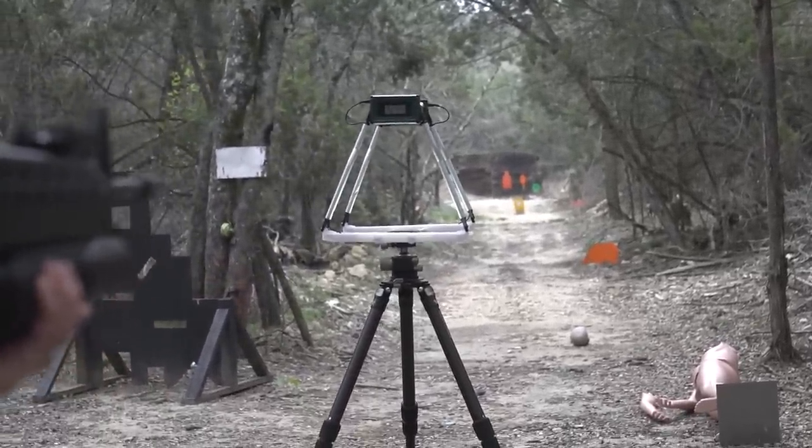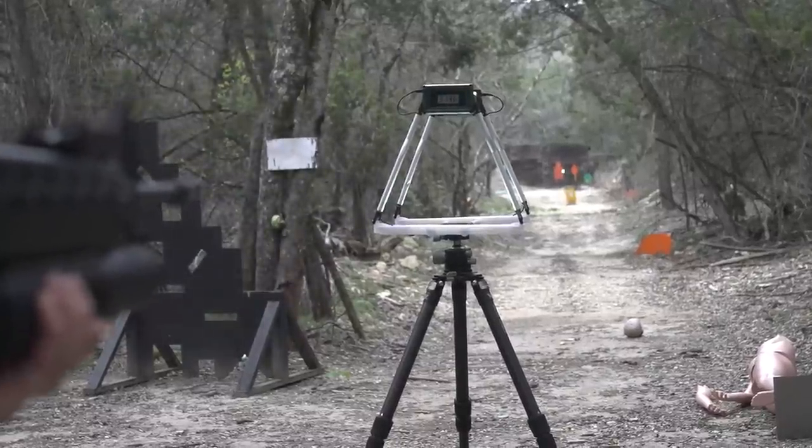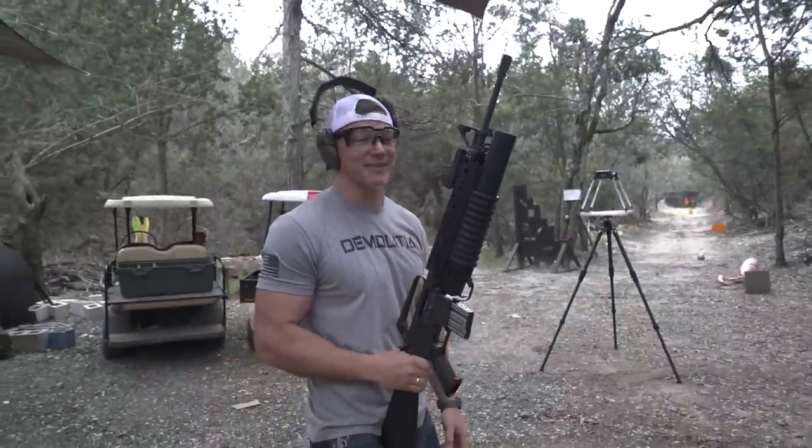The M16 20-inch barrel reads 3,152 — and another at 3,200. That is screaming. That's a lot faster. I wonder what it does to ballistics gel.